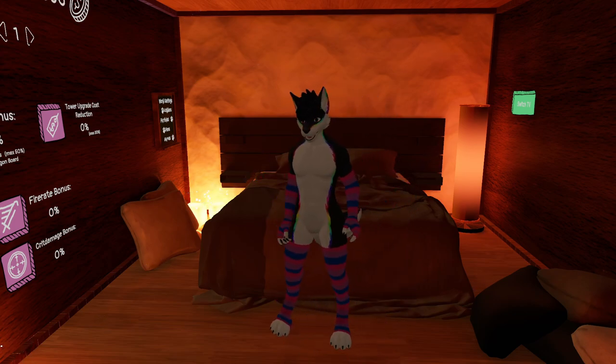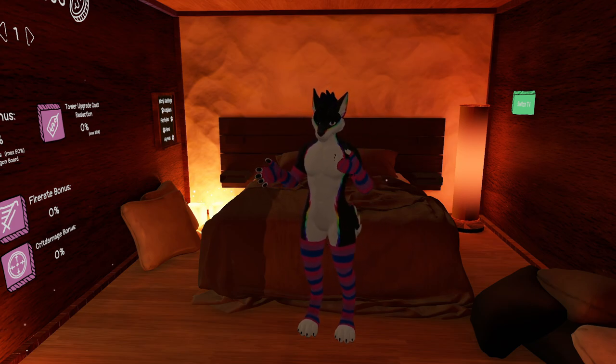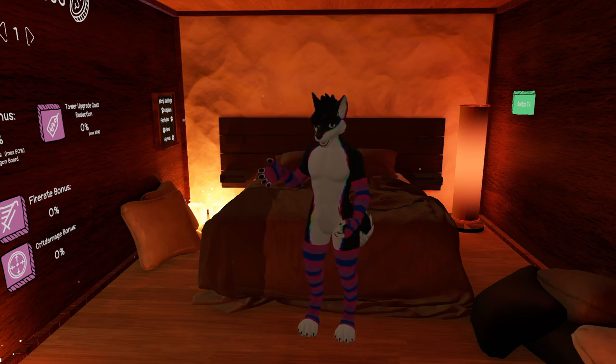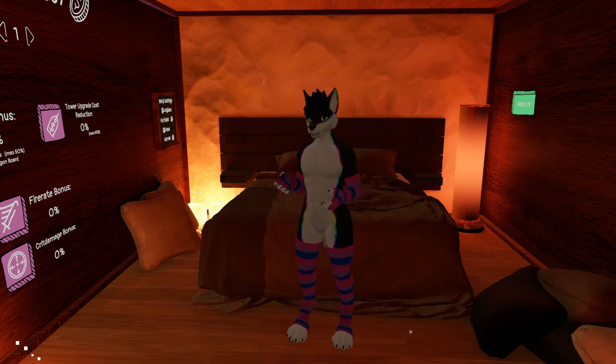Alright, so let me just show off the textures that I made. Again, the ones that I'm wearing now are my bisexual ones, since I'm bisexual myself. And I tend to wear these a lot personally.